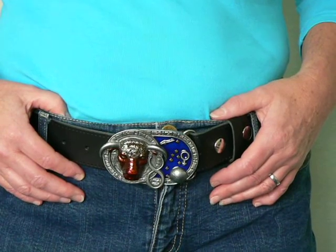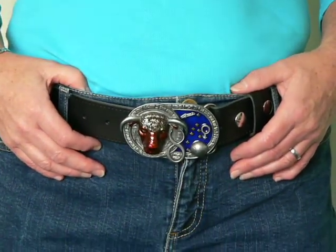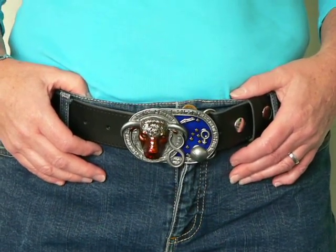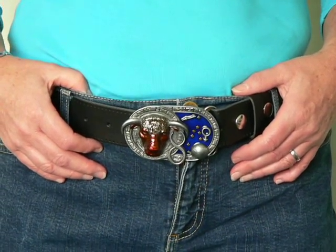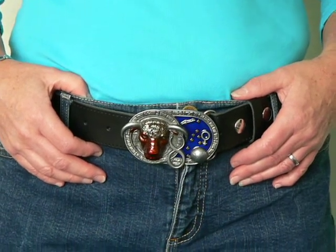It weighs 137 grams, measures 97 by 60 millimeters, and is a great belt buckle if your star sign is Taurus. If you'd like to see this or any other versions of the star signs, then visit www.bucklezone.co.uk.